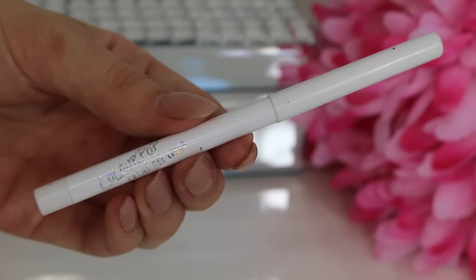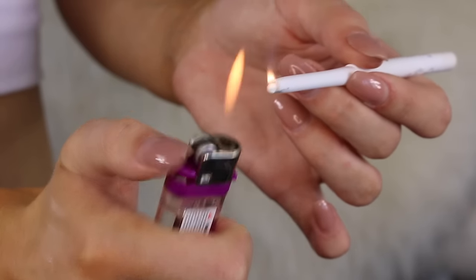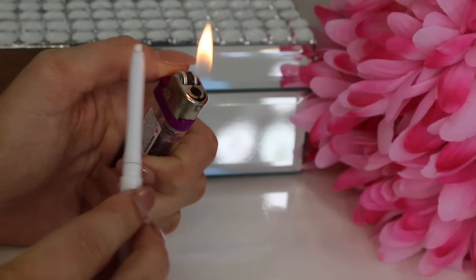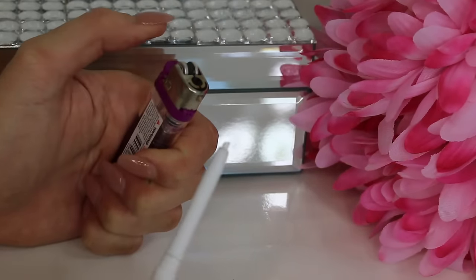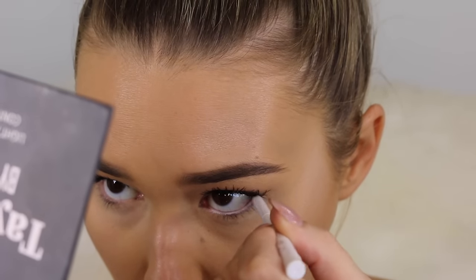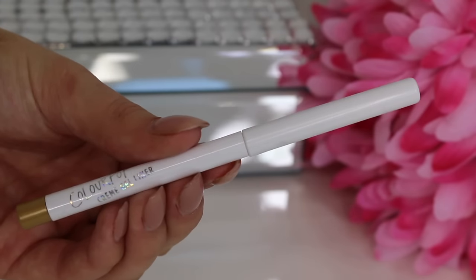If you have any dried-up old eyeliners, take a lighter and very quickly run the tip under the flame — literally for less than a second — being careful not to actually set it on fire like I did the first time. This gives you a nice creamy eyeliner again.